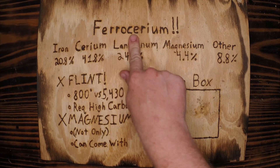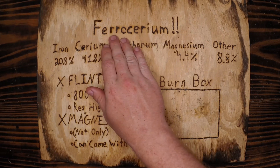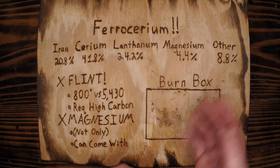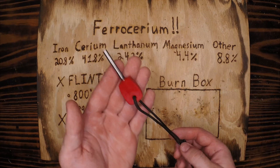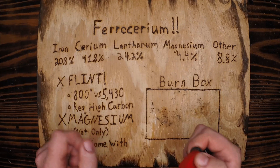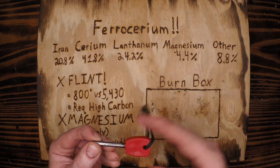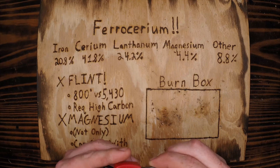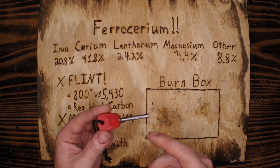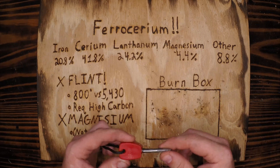Ferrocerium — the word all survival instructors are scared to say. Ferro comes from the word iron. Cerium comes from the word cerium, very easy to see why. So ferrocerium rods are what we call fire steel — that's just a brand that makes most of these — or ferro rods for short. You'll also hear metal match, and if you really want to flex on somebody, 'auer metal' from 1903, the original name when it was invented — interestingly, the same year the Wright brothers achieved heavier-than-air powered flight.